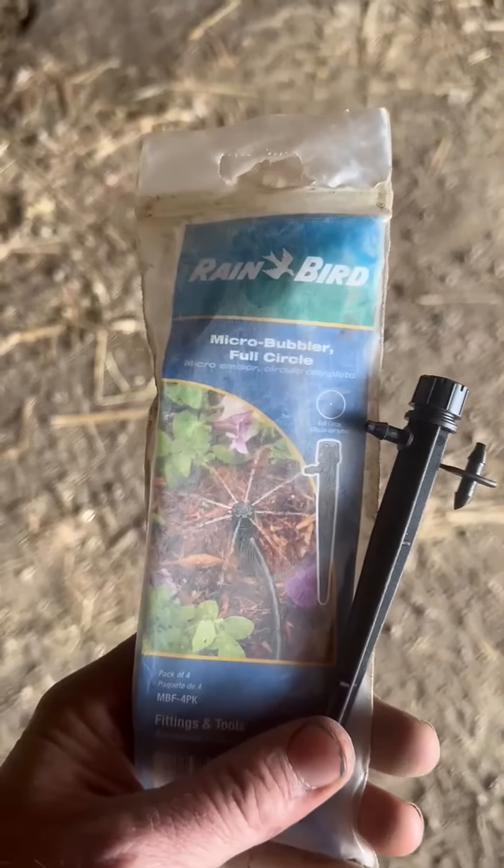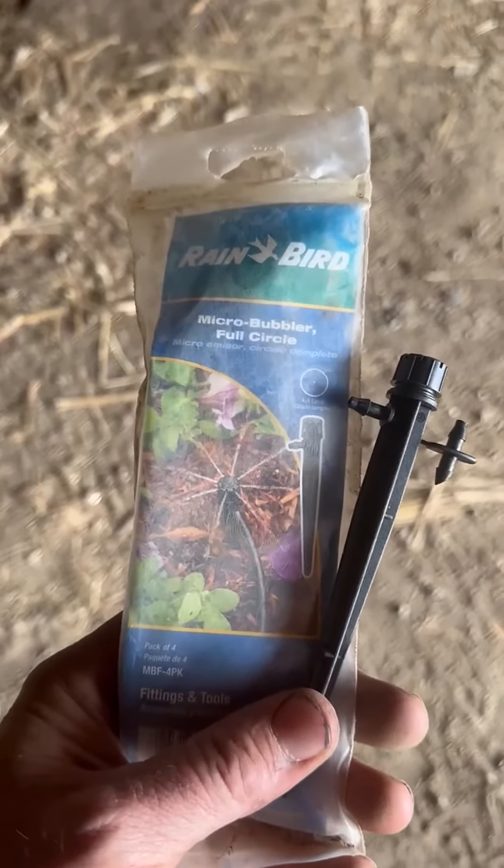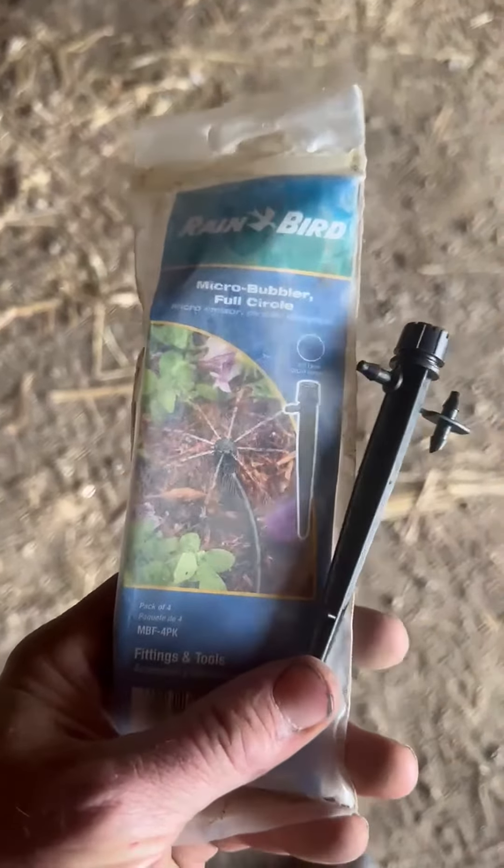It works just about as good. Connect them together and you have your own irrigation system. Very simple to do. Anybody can do it.